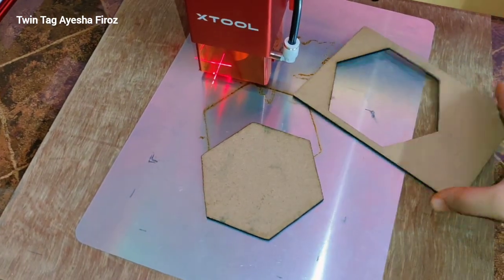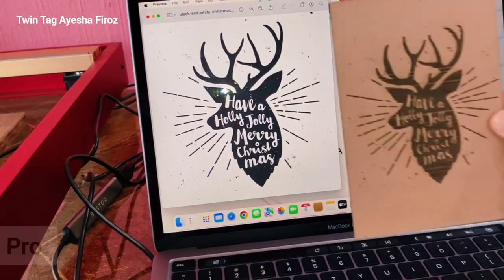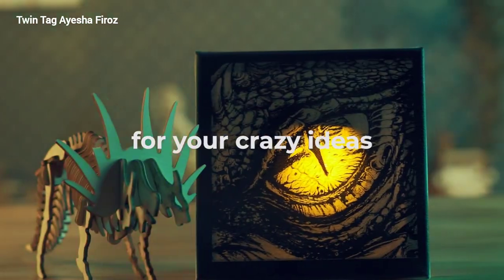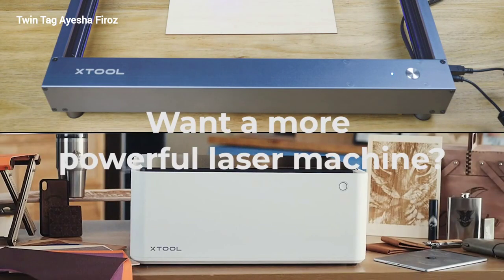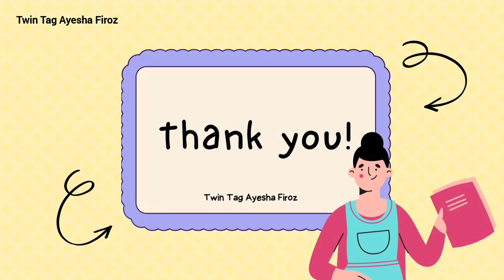This one is a one-pass cut. Did you enjoy today's video? Please give a thumbs up. If you are interested in this machine — the xTool D1 Pro — I have given the link and all the details in the description box. Please check it out, and thanks for watching! Make sure to like this video, share it with your friends, and don't forget to subscribe. Bye!